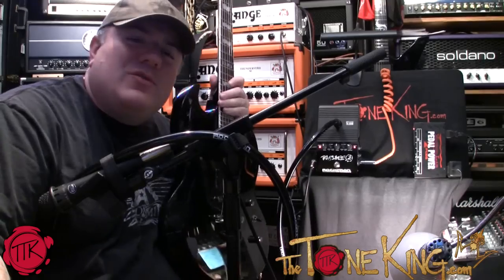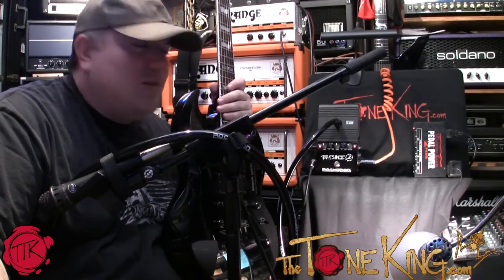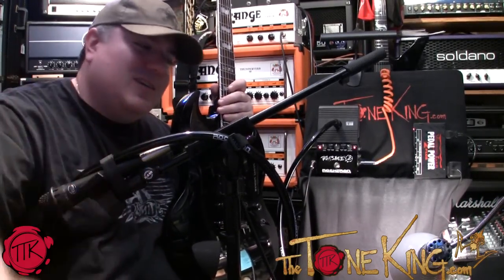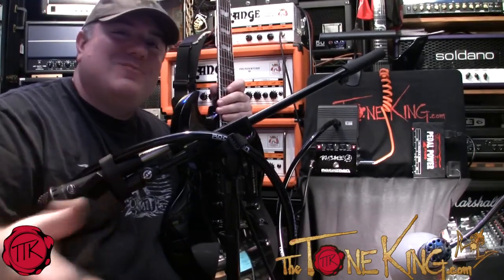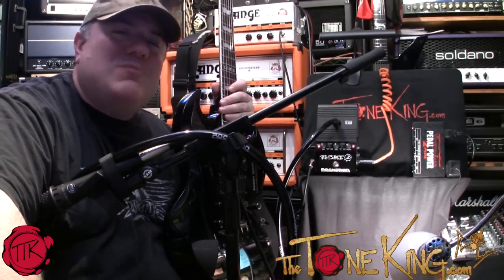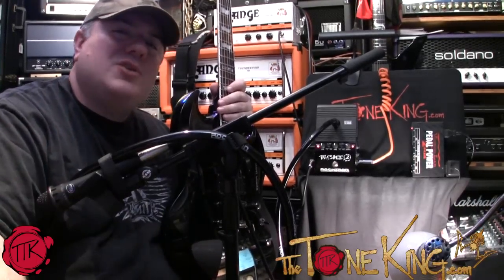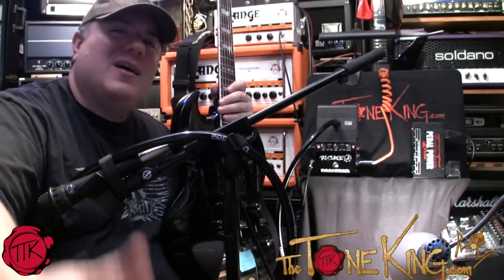Anyway, I hope you enjoyed this demo of a TalkBox. It's kind of one of those things — if you've never had one and you want to do something to get something new and exciting out of your tone, it's definitely a cool and unique piece to have. Hope you enjoyed this video. Thank you for watching. And until next time, rock on.